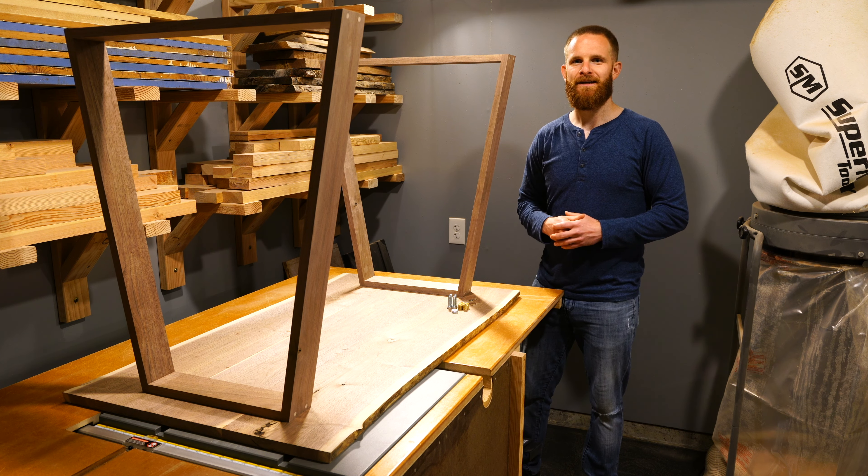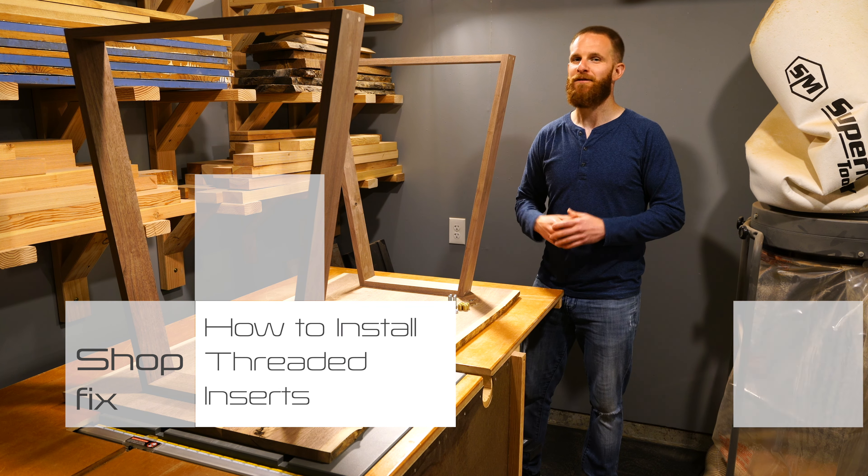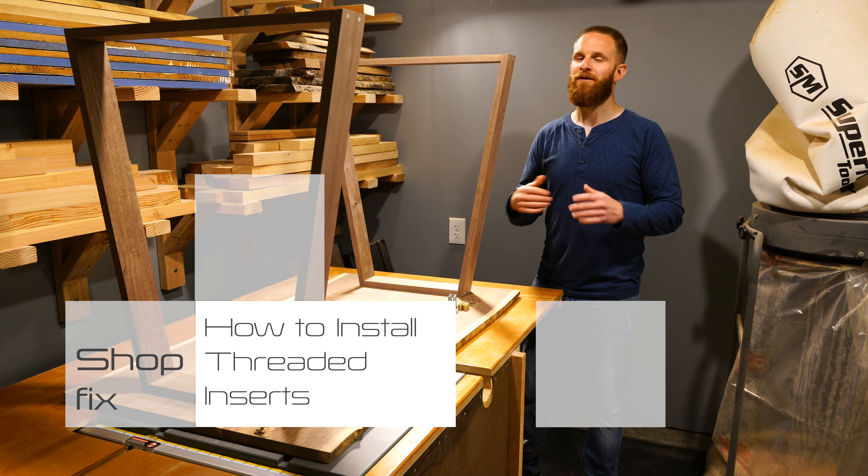Hello and welcome into ShopFix, a community joined together for the love of woodworking. In this episode I want to show you how you can attach legs to a wooden tabletop like this desk that I'm building, and for this method we're going to be using threaded inserts. ShopFix, it's for the love of woodworking.